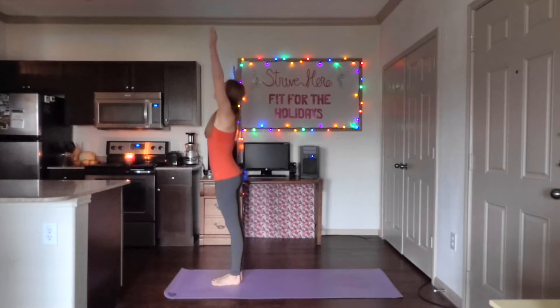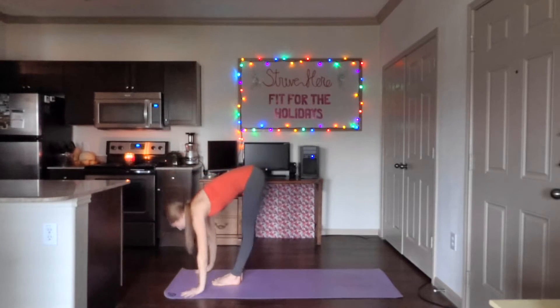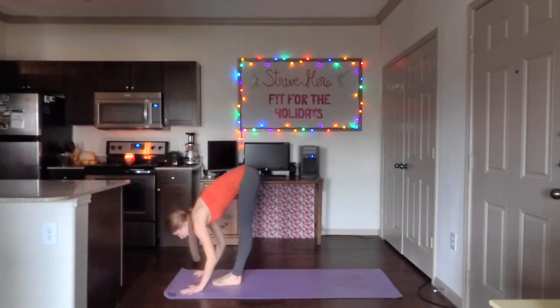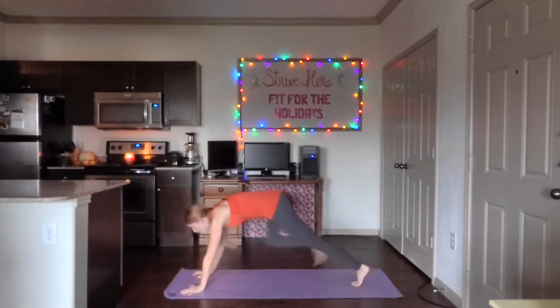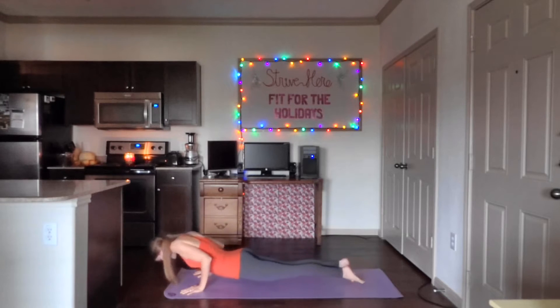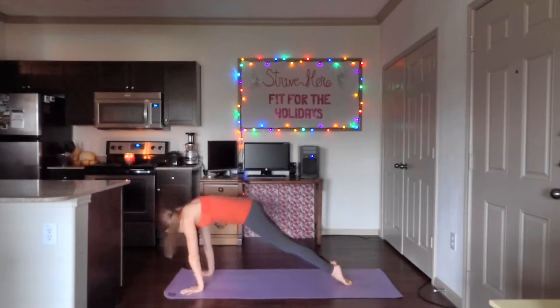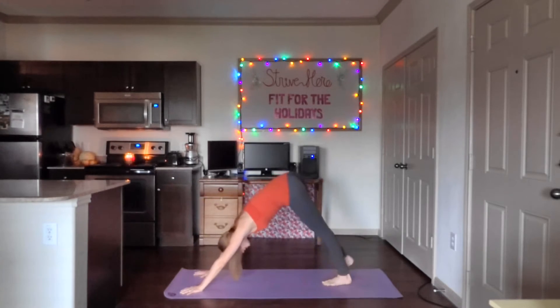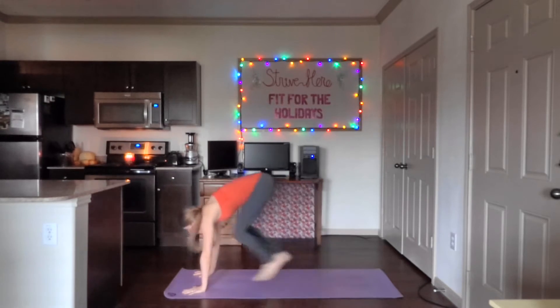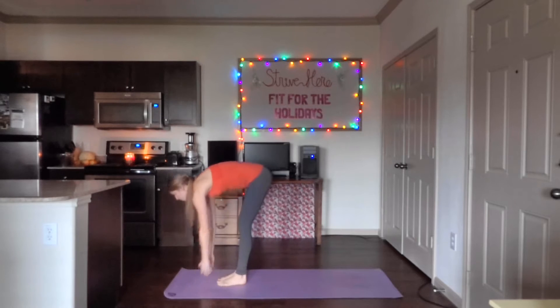We're warming up the body here. Inhale, arms up. Exhale, reach down to the mat. Inhale, up to flat back. Exhale, down. Step back into plank. Go ahead and chaturanga into upward dog — elbows close to your sides. Inhale, up dog. Exhale, back to downward dog. Look at those hands. Step or jump forwards. Slowly roll up.